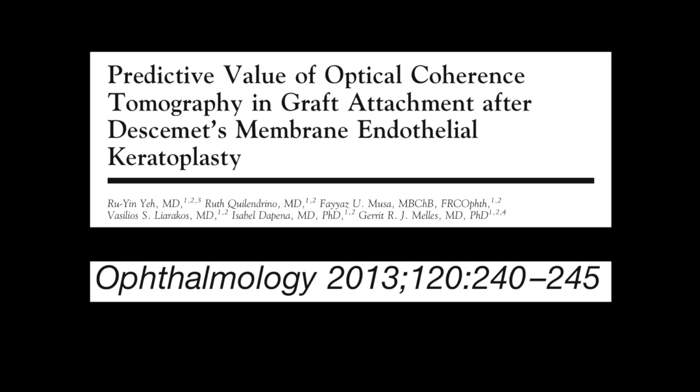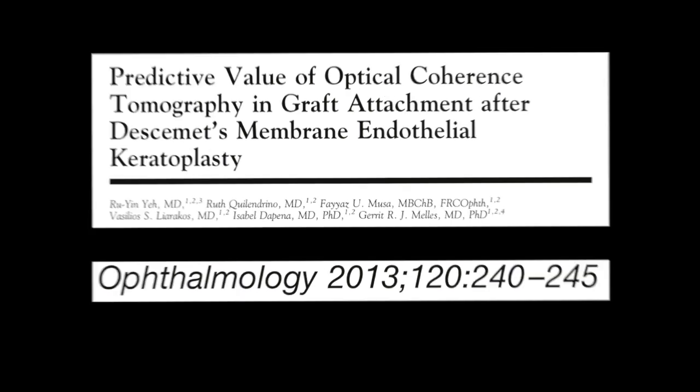In 2013, Mellis and colleagues published a paper in Ophthalmology, which among other things showed that detachments less than one-third of the total area of a DSAEK graft, not in the visual axis, resolved by six months and remained stable. This was the paper that established the one-third benchmark for rebubbling a DSAEK graft.